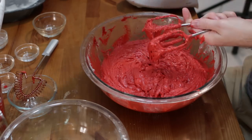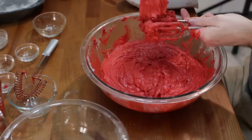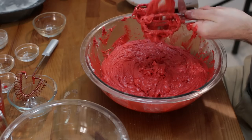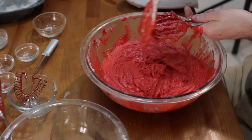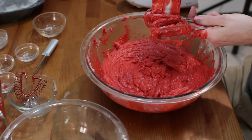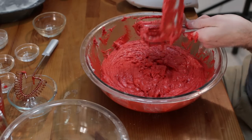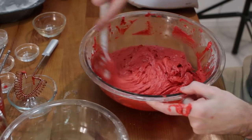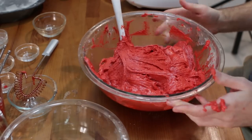Let's go ahead and take off these beaters and clean those off with a spatula or spoon. Just give a nice stir again with your spatula — all right, this cake batter is ready to go.